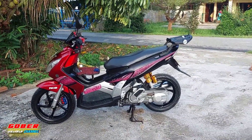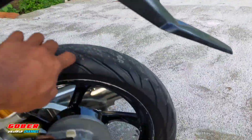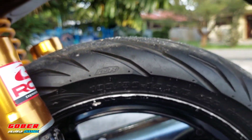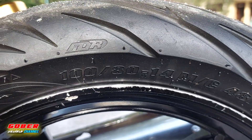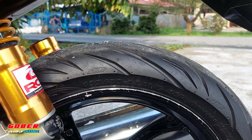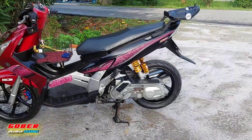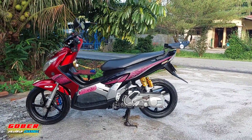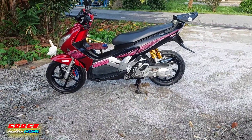Untuk tayar belakang, saya pakai ukuran atau size-nya 100 per 80. Nah, untuk tayar belakang saya pakai 100/80-14. Jadi untuk tampilannya kalau kita tengok daripada tepi, dia macam ini — dari sebelah kiri Nupo.